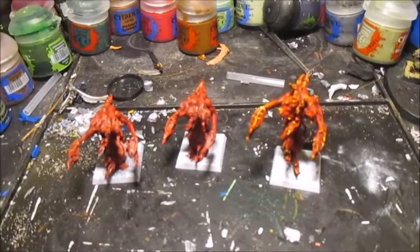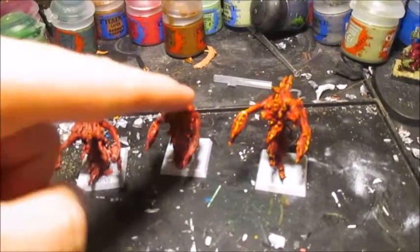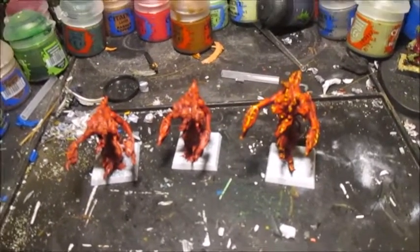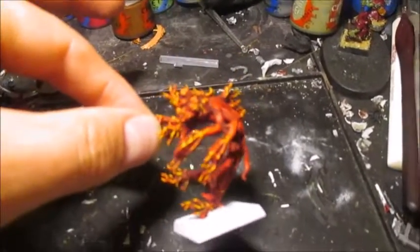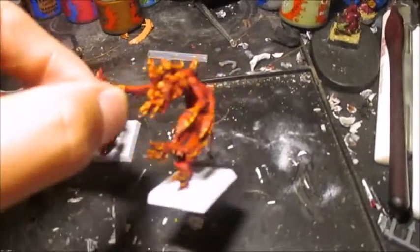I wanted to share with you how I painted my flamers because I managed to do them really quickly. I haven't quite finished these two yet, so I'm going to add the last touches on so you can see. I'm going to be holding the camera, so you'll just see the result — this is what it'll look like in the end. I might take a photo of this so we can have it on screen at some point.